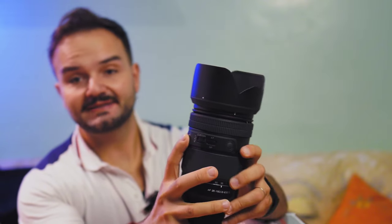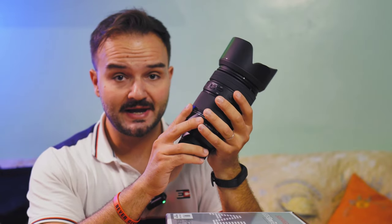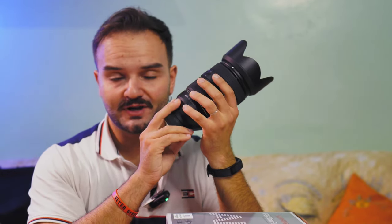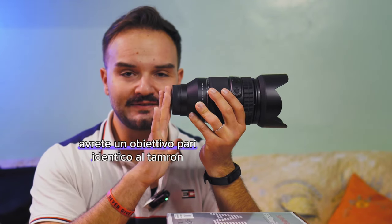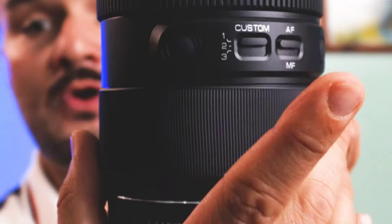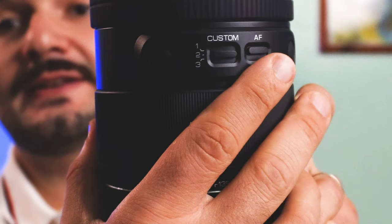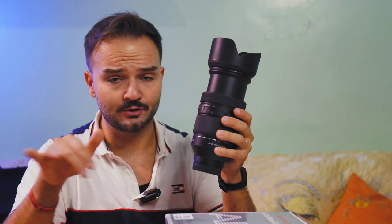Sul corpo troviamo diversi tasti programmabili attraverso l'applicazione. Prima di ogni cosa, se acquistate questo obiettivo, acquistate anche la Dock Station di Samyang, che costa circa 55€ e vi servirà per aggiornarlo. Facendo l'aggiornamento alla versione 2.0, avrete un obiettivo pari, identico al Tamron che costa molto di più. Abbiamo tre funzioni: la prima con il fuoco normale, la seconda in cui la ghiera del fuoco diventa la ghiera del diaframma, e la terza consente l'effetto zoom — in realtà funziona a metà e io non l'ho mai utilizzata.